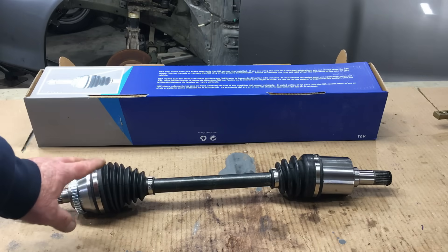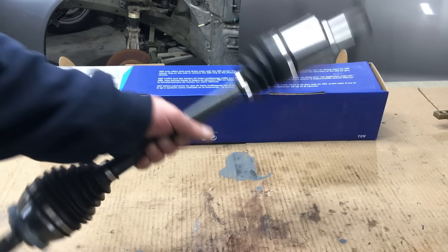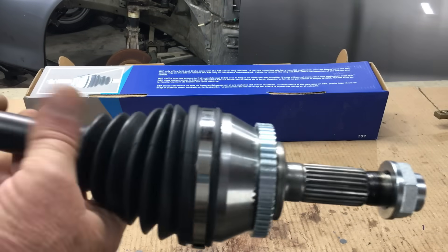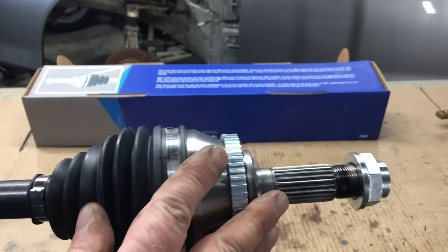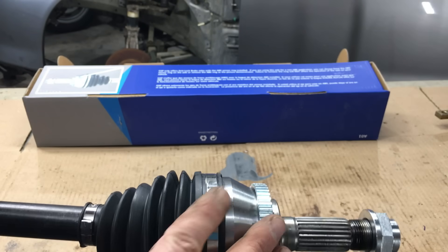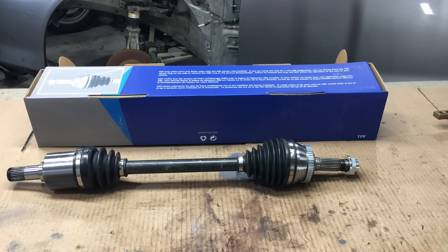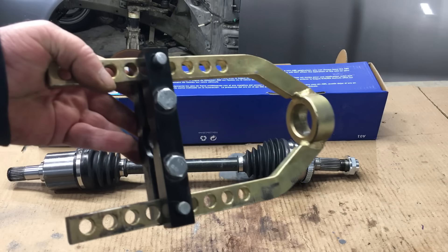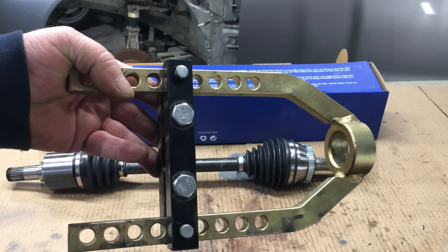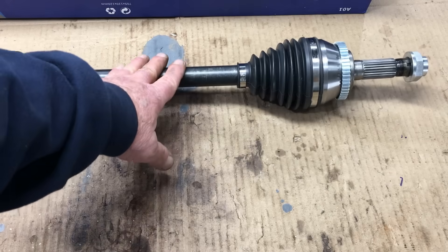It would be nice if we could actually remove the CV joint from this axle, because splicing axles is a messy process and removing the joint is preferred — it keeps the joint from being contaminated with grit and other nasties. But this is a non-serviceable CV joint, and non-serviceable joints are common on replacement axles. On cheap axles like this, the CV joint is installed and then it can never be removed again — unless you cut it off. The correct way to remove the joint from a snap-together axle is to use a joint separator tool, but unfortunately it won't work on this axle.